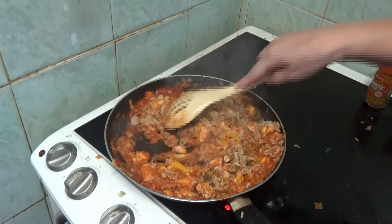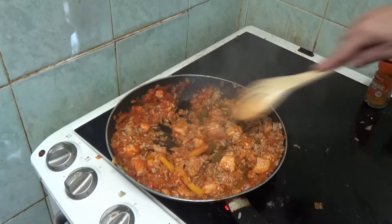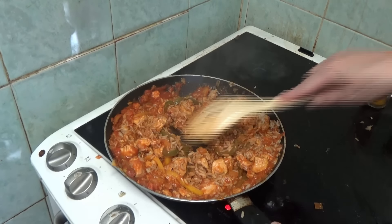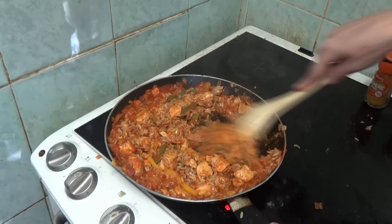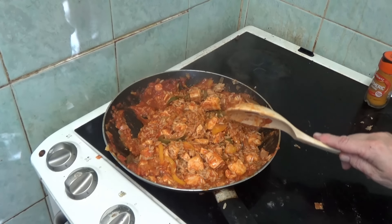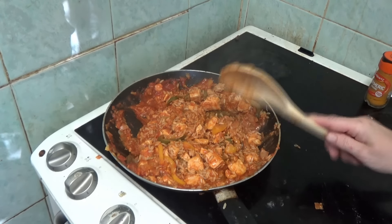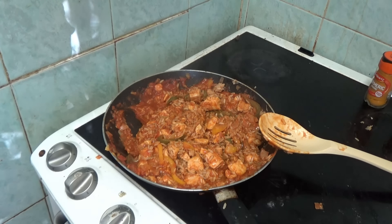Anyway, god it looks like it's evaporated - not a worry, not a worry at all. The chicken is looking really nice and brown. So I'm going to give that a few more minutes to warm up and cook through and everything. Perfect.